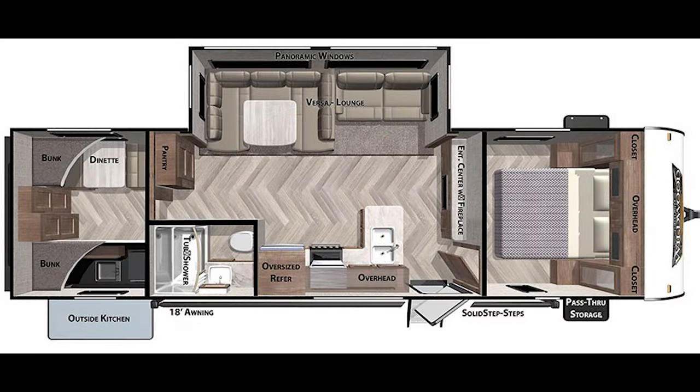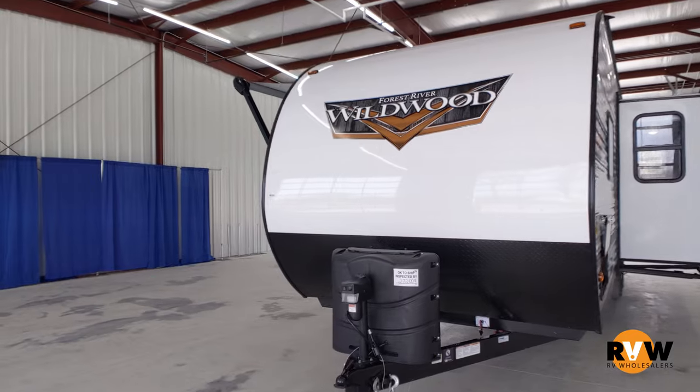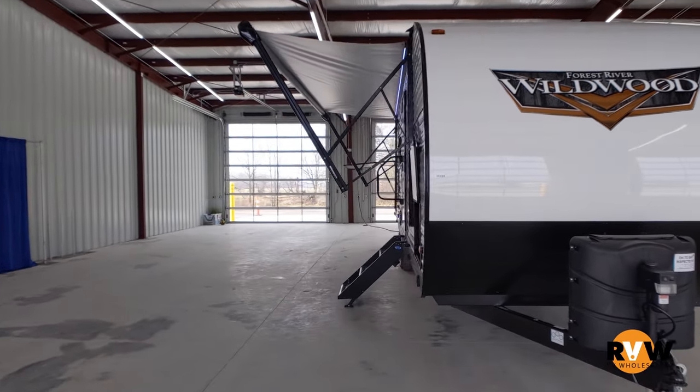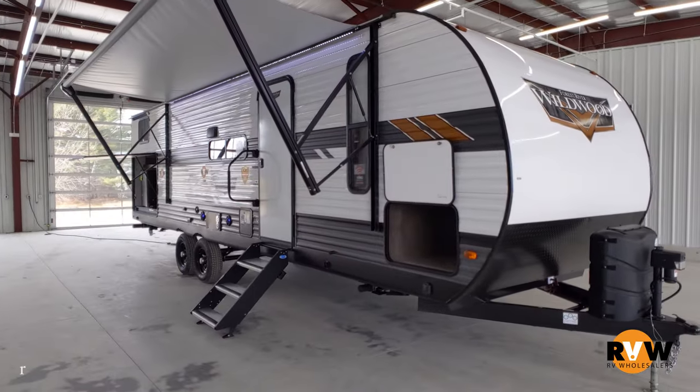Guys, this is the brand new 2021 Wildwood 30K QBSS. This floor plan is going to be your front master, rear bunkhouse. The Versa lounge is a big option in this, guys — standard there, tons of sleeping space.